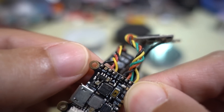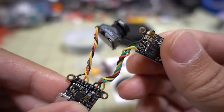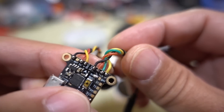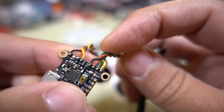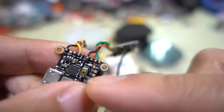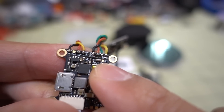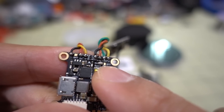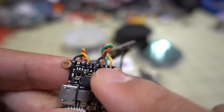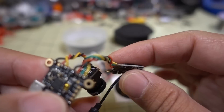You can also power the camera off the battery if you want to use that solder path. Then you have your video transmitter connection — black is ground, red is power which is 5 volts by default. There's a solder bridge here: if you bridge to the right, the voltage for the VTX will be VBat instead of 5 volts. The green pad is TX3 for SmartAudio, and yellow is video.